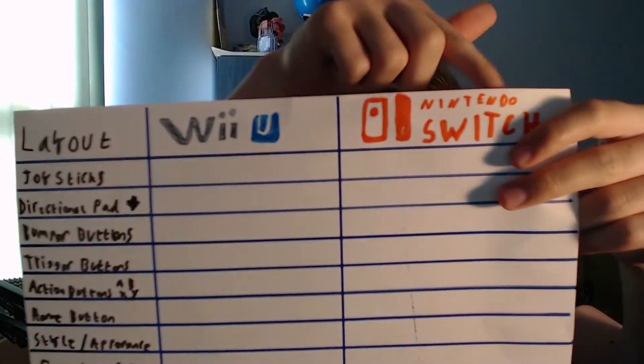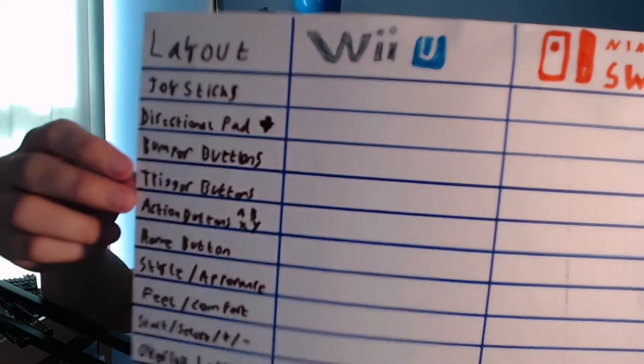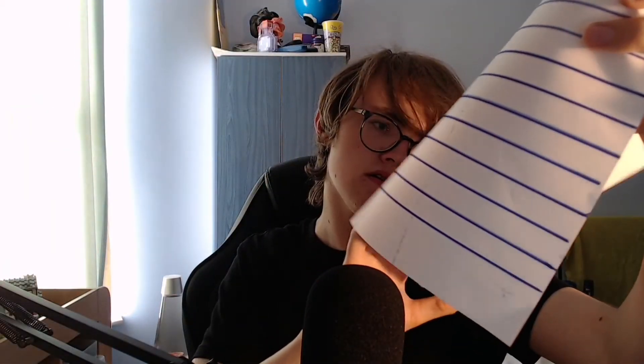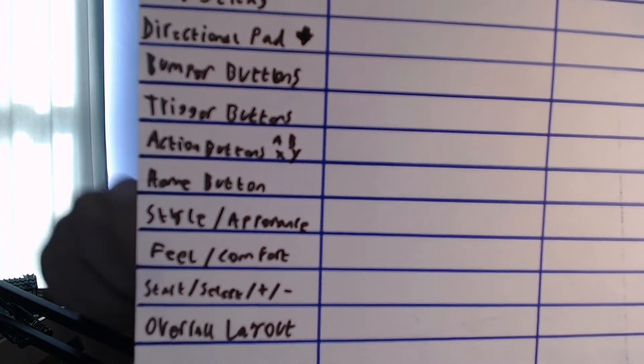What I've done is very similar to what I did in my first video — I made a little grid with the layout for Wii U and Nintendo Switch, covering joysticks, D-pad, bumper buttons, trigger buttons, action buttons (A, B, X and Y), home button, style and appearance, feel and comfort, start/select plus and minus, and overall layout. This is also my first video with the microphone and webcam, so I hope you guys enjoy.